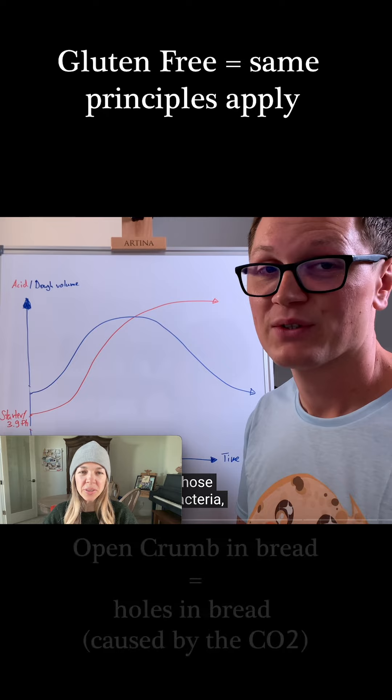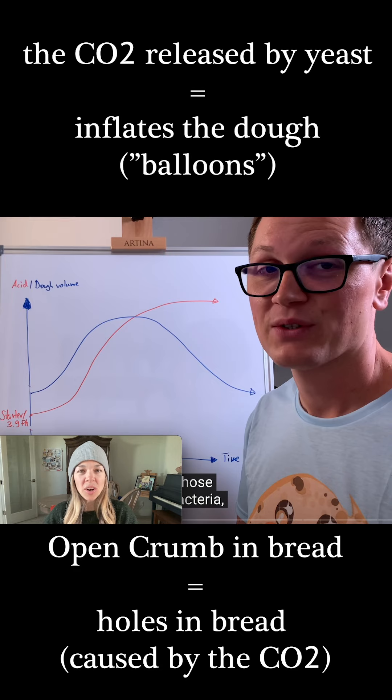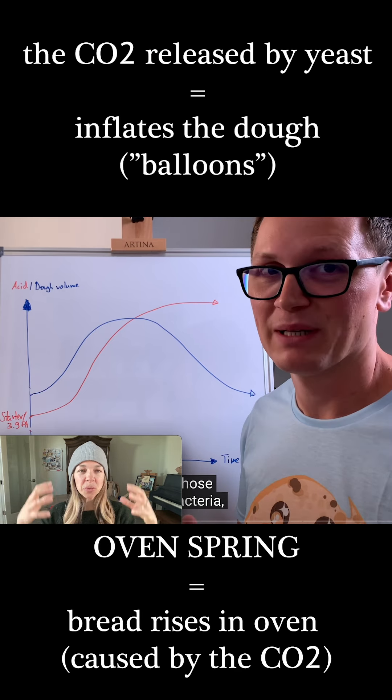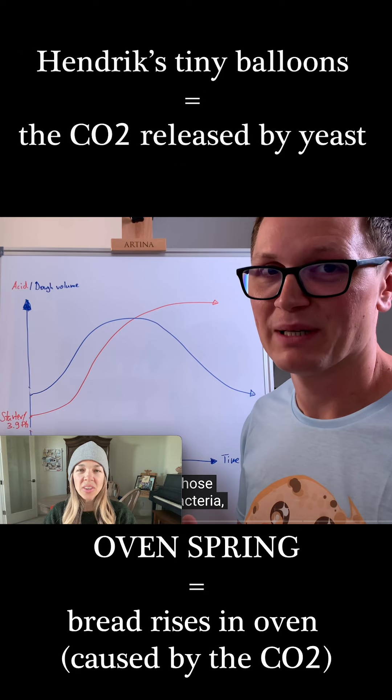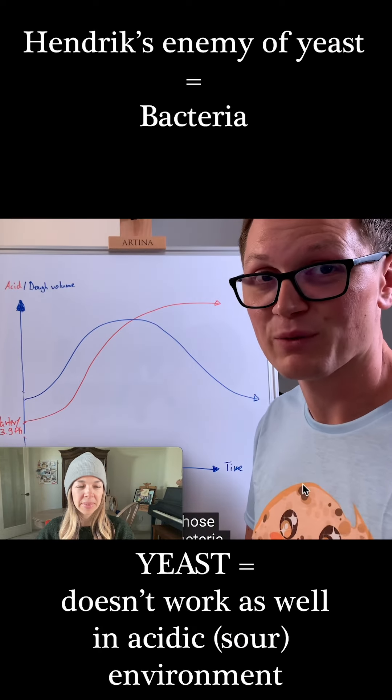Just to pause Henrik here — when we use gluten-free dough, it's the exact same thing. The yeast in your starter also releases carbon dioxide gas, which inflates those bubbles. An 'open crumb' is when you have those bubbles Henrik was just talking about. The 'oven spring' is how much your bread rises when you bake it — those balloons are basically the carbon dioxide the yeast releases, which pushes the dough up.